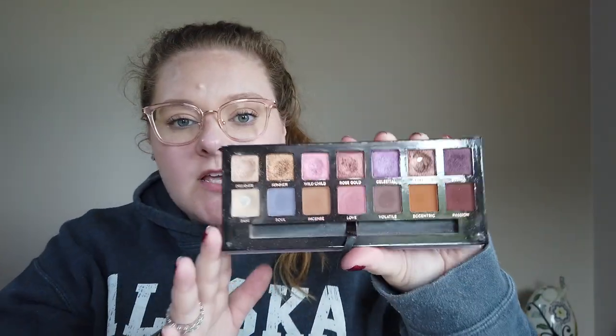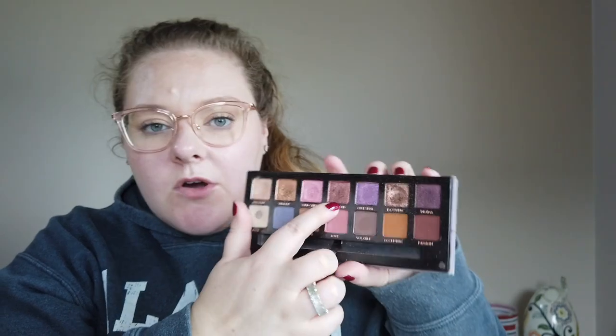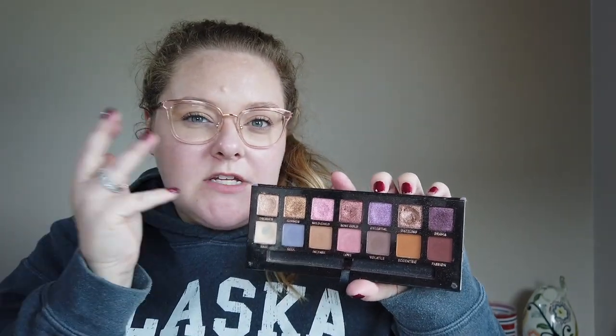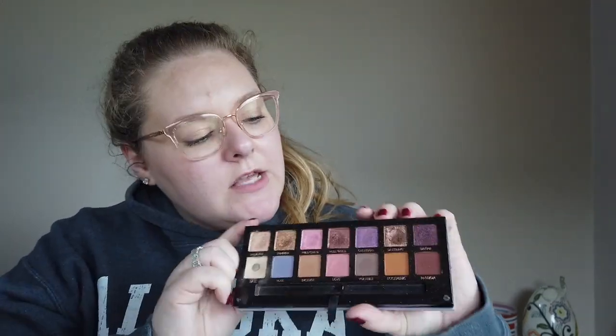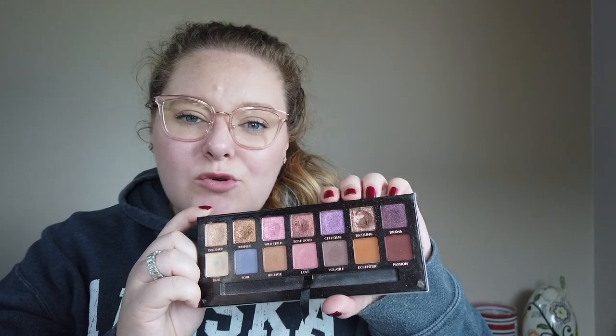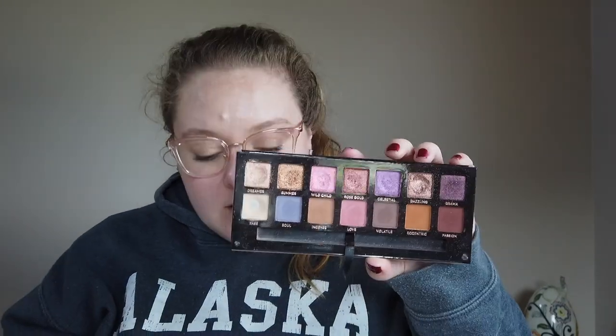So that is the Norvina palette looking pretty. I've used Rose Gold twice — on the outer third to kind of deepen up a look. I used Celestial once, which is this kind of purple. Honestly, this is a really disappointing shade for me. I feel like a lot of people say that — in the pan it just looks so different and it's really crumbly. Like even that looks okay, but when you swatch it, it just goes to nothing. It has a really pretty iridescence to it when the light hits it, but it just doesn't quite do it for me. So I used that once.